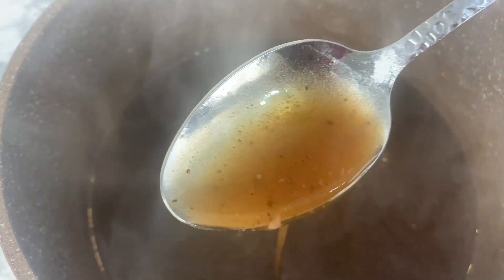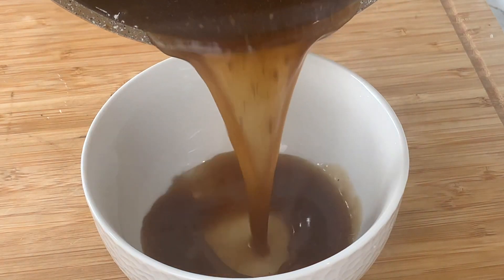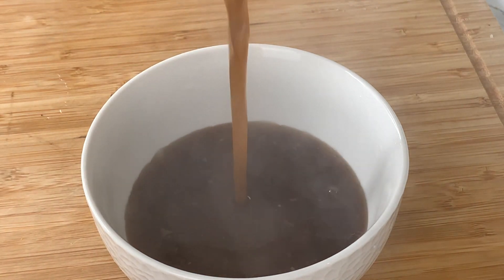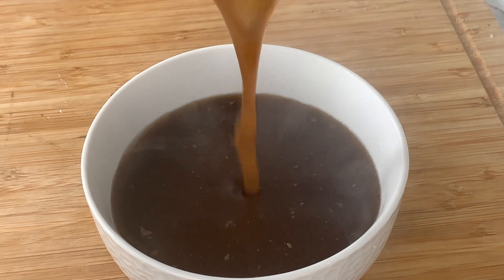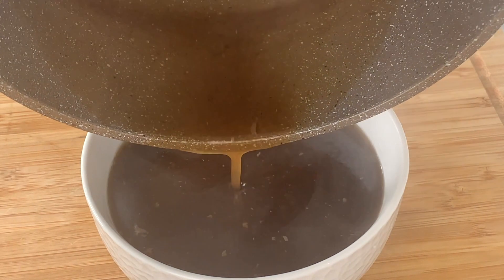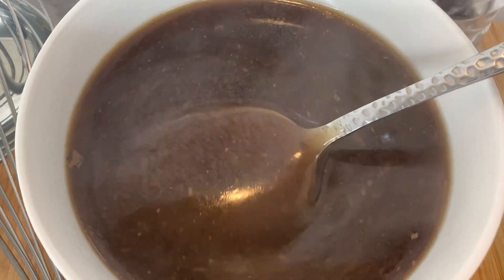You can see the gravy has a lovely consistency and sits nice and hot. Let it stand for about two minutes before placing it on the table, and you can serve this gravy with anything you want.